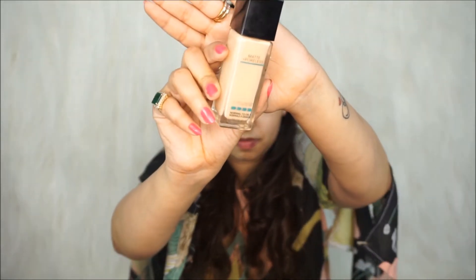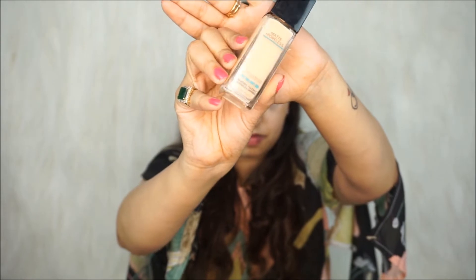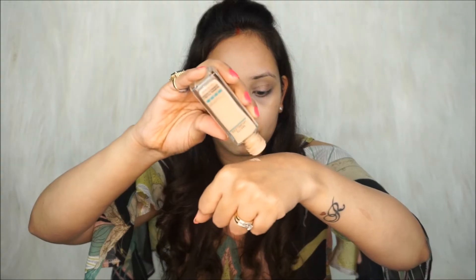For the foundation, I'm using the Maybelline New York Fit Me Matte Plus Poreless Foundation. I'll take a small amount on the back of my hand and apply dots on my half forehead. With a damp beauty blender, I'm going to blend the foundation very nicely. I'll then apply foundation on my half nose and face, moving downwards towards my neck area, blending it evenly on half of my face.